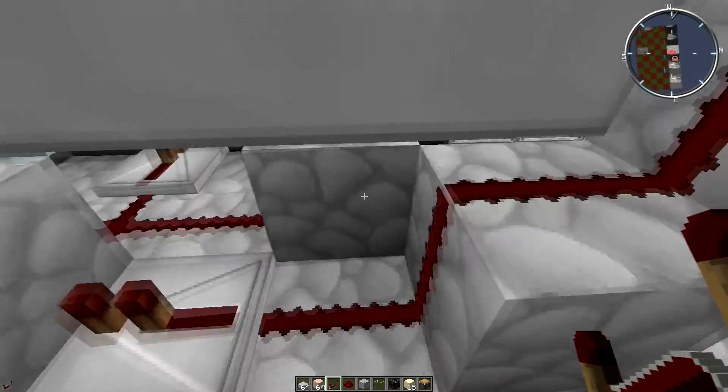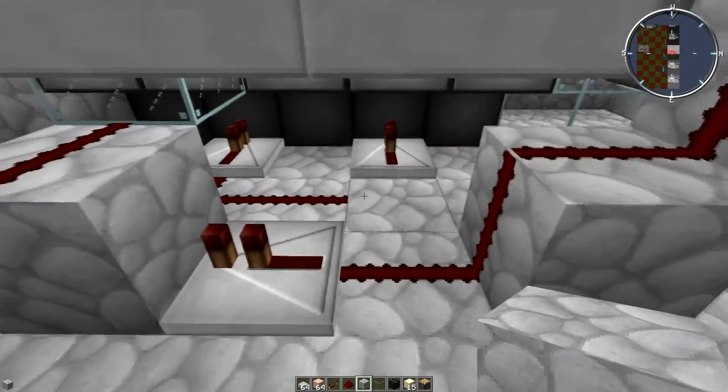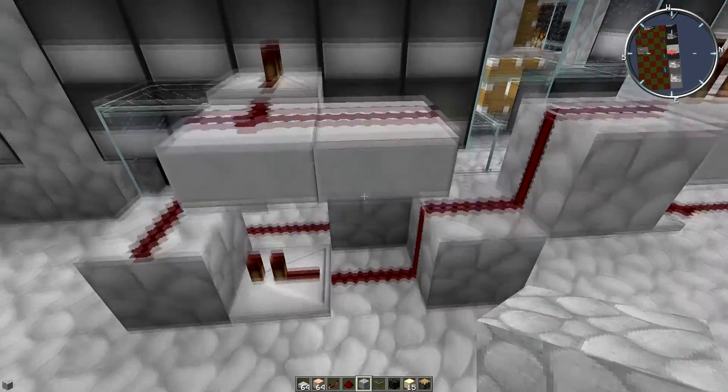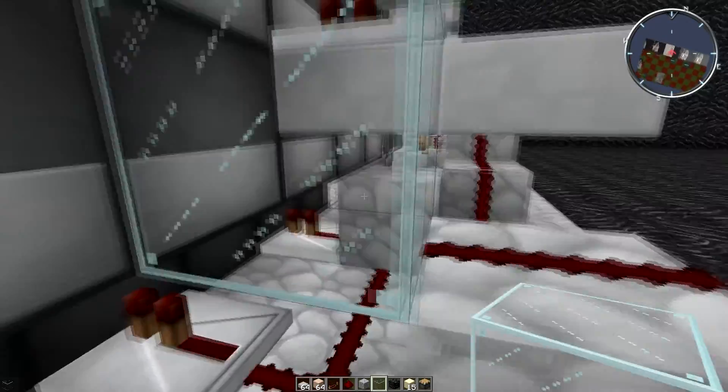What I mean is I place this block here, because otherwise it will reconnect and mess up the cannon. And then I added this glass right here, or else...